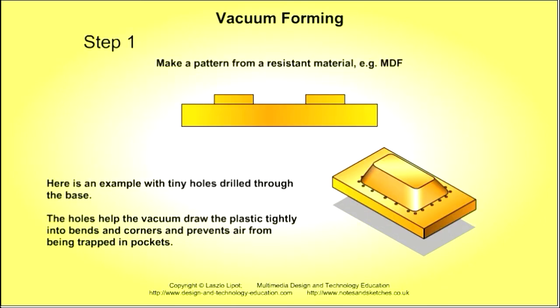The first step is to make a pattern from a resistant material, for instance, medium density fibre board. Tiny holes may be drilled through the base in order to help the vacuum draw the softened plastic sheet tightly into bends and corners.